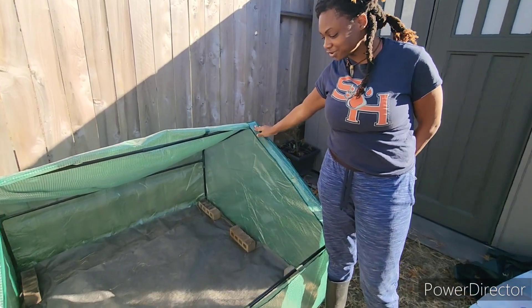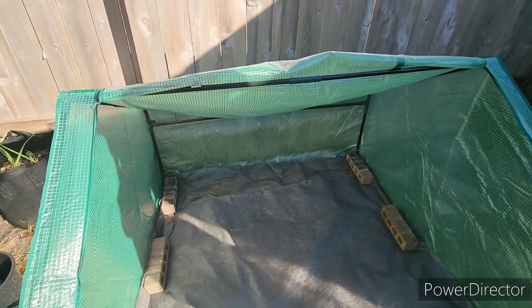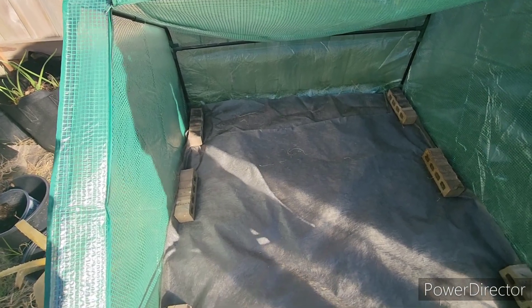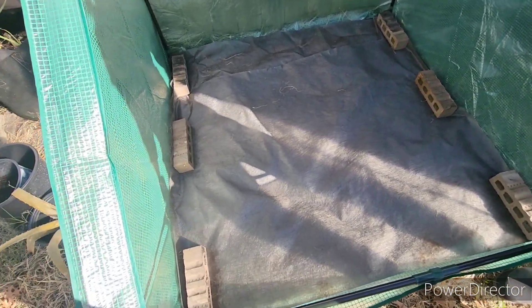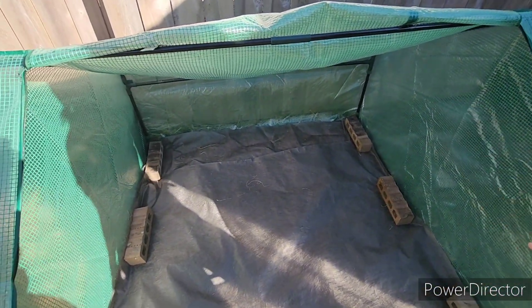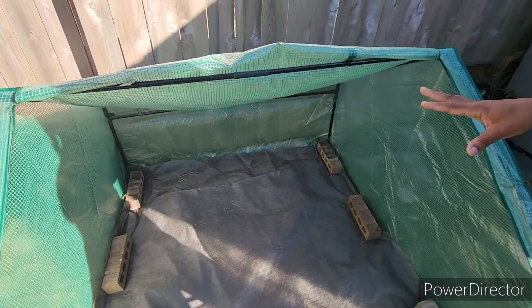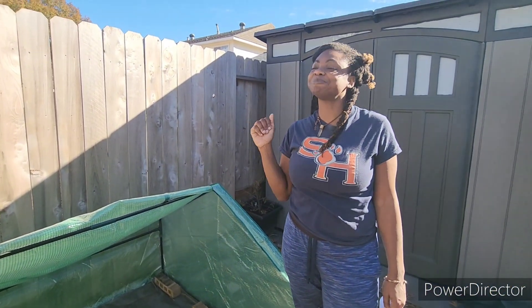I'm super duper excited - I think it's more space than I thought. I went ahead and just put some of the weed barrier cloth down and a couple of bricks to help keep it down and to help not have to worry about weeds.